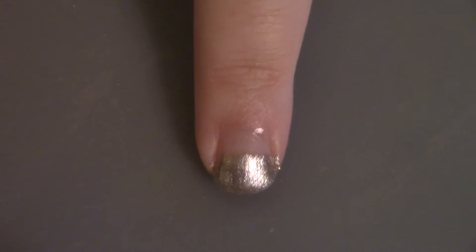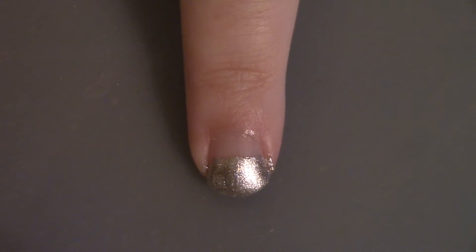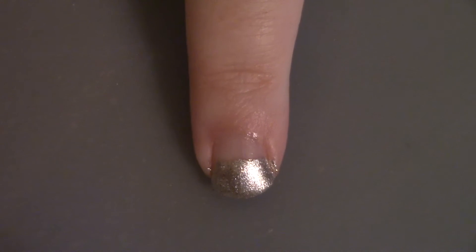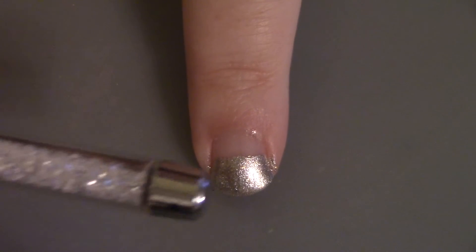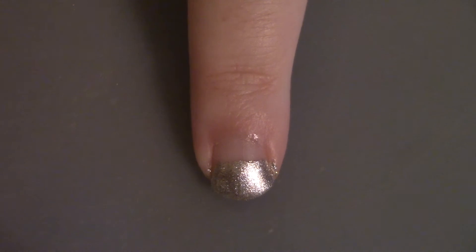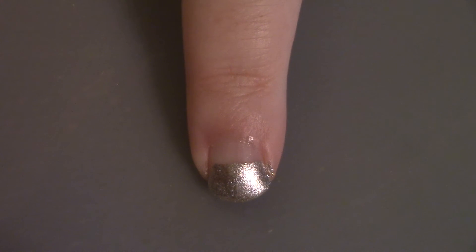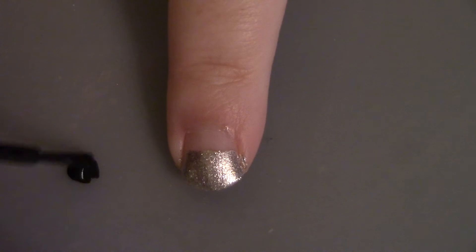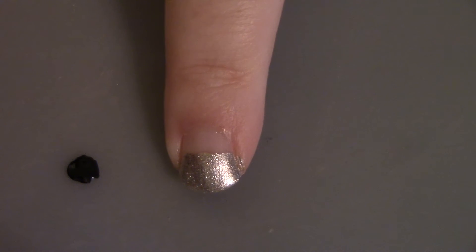While the index finger is drying, I'm going to show you what I did on my thumb and middle finger. As you can see, I only painted it halfway up the nail, so it's silver and then just negative space. We're going to take a black and draw an outline for the V shape, then fill it in. The reason I do it with the detail brush first is just to get crisper lines instead of my freehand being wobbly.